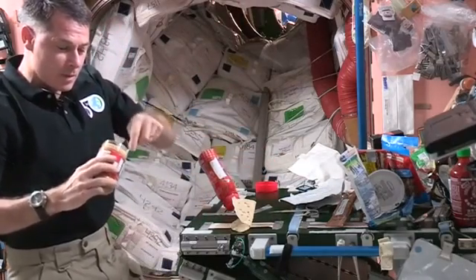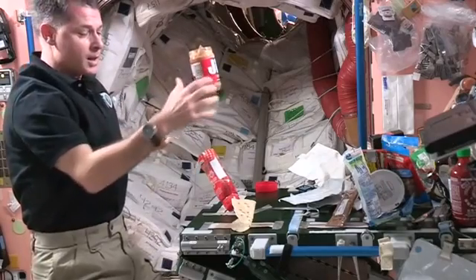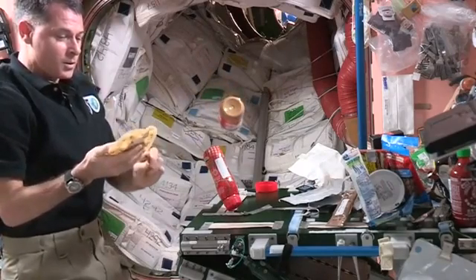I'll scoop out some peanut butter for my sandwich. I've got to stick this somewhere, otherwise it just goes floating away too. But if it's just a few seconds like this, I can just leave it and let it float. I'll spread the peanut butter on my sandwich and then the tortilla.